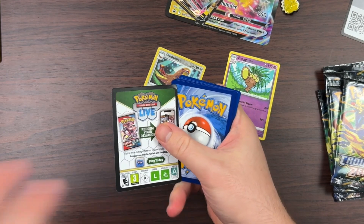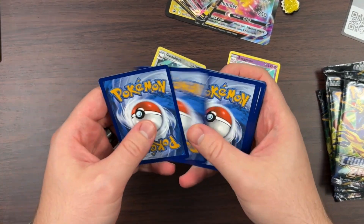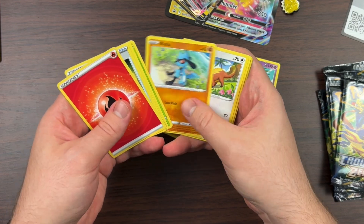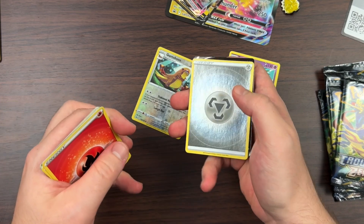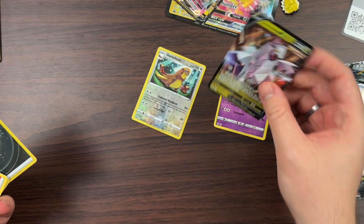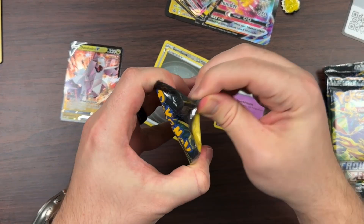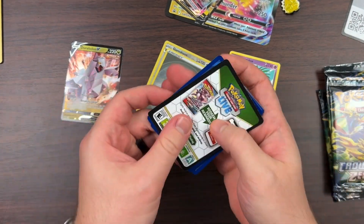This pack opened up quickly — one, two, three, four. I see something in the back, hopefully something good. It's been a while since I opened this set. We got a reverse holo Steel Energy and Duraludon V — I don't think I had that card before, so that's good stuff.